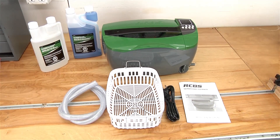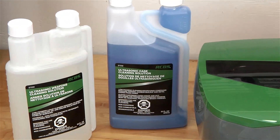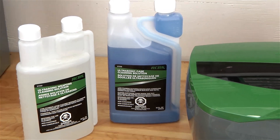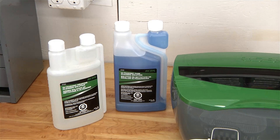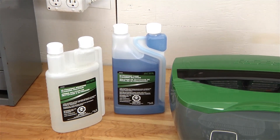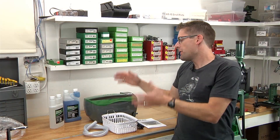— is the ultrasonic case cleaning solution and the ultrasonic weapons cleaning solution. The weapons cleaning solution can be used for cleaning pistols, cleaning bolt carrier groups, and cleaning reloading dies — that's the next thing I plan on showing. The ultrasonic case cleaning solution can be used for pistol and rifle brass.